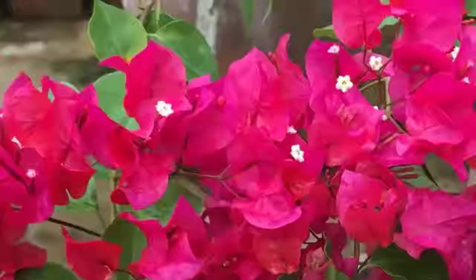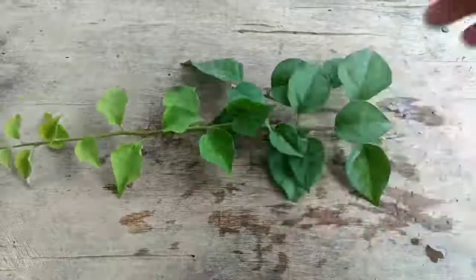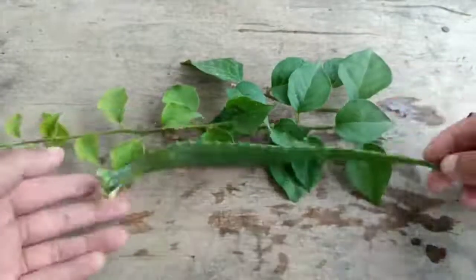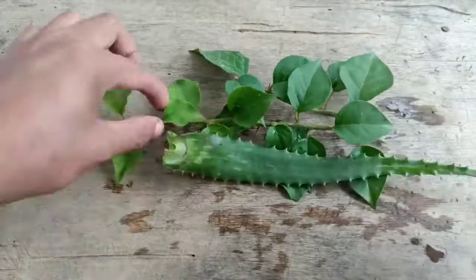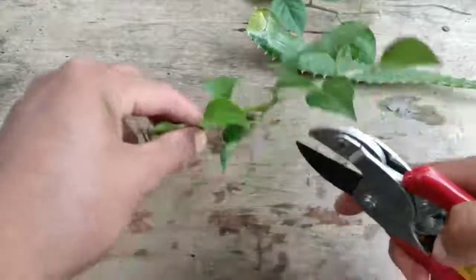These are the hybrid bougainvillea branches I have here. I am also using aloe vera to grow faster. Now we need to take cuttings from here.